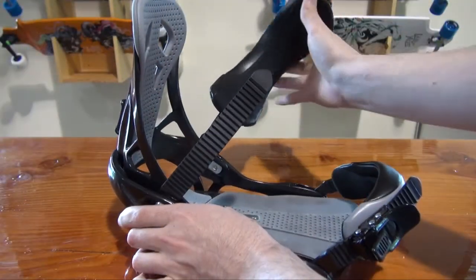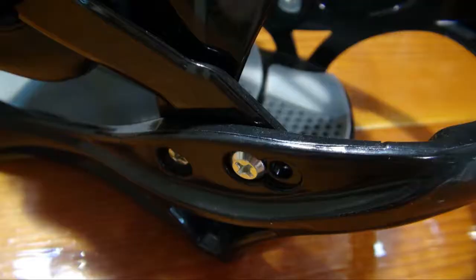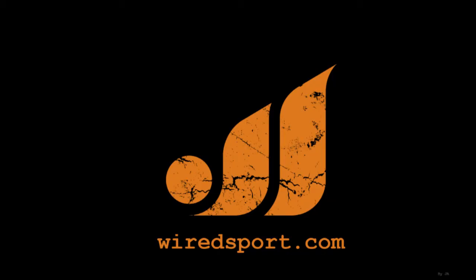The features on the 2012 System Icon Binding typically only come on bindings priced at $160 or more. This binding is everything you could dream of including affordable. Discs and hardware are included.